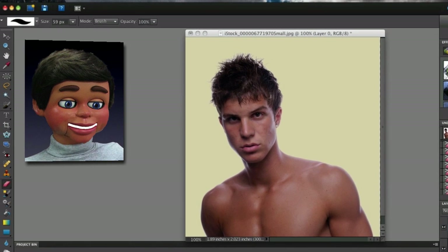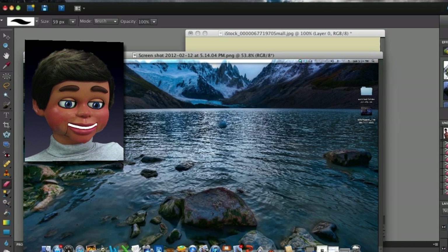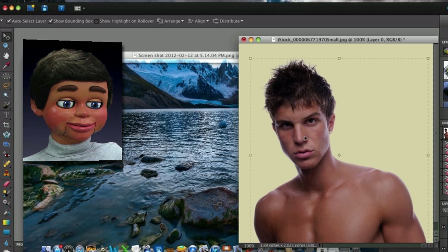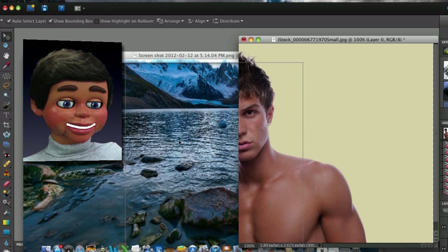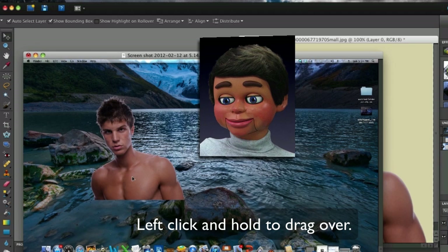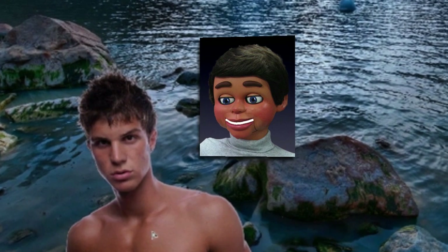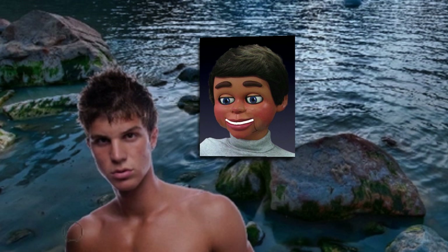Now here's really why you want to remove a background in the first place — to place your subject into a completely different image. Select the move tool, pick up your subject, and move them over to the new image. It's pretty seamless. If you still have a little white highlight, go back behind the sponge tool, grab the burn tool, and get rid of those highlights — and your subject is going to fit in really nicely to the new image. That's basically it — it's a great tool, the background eraser tool from Photoshop Elements.